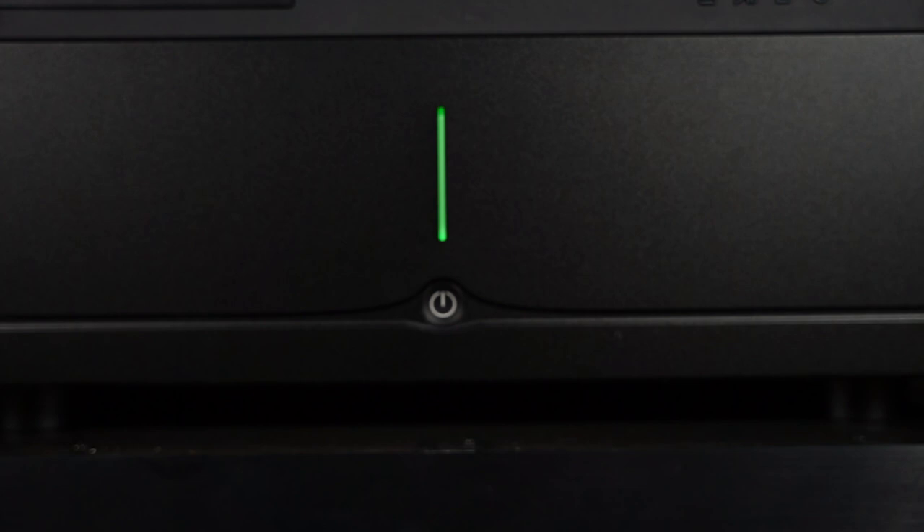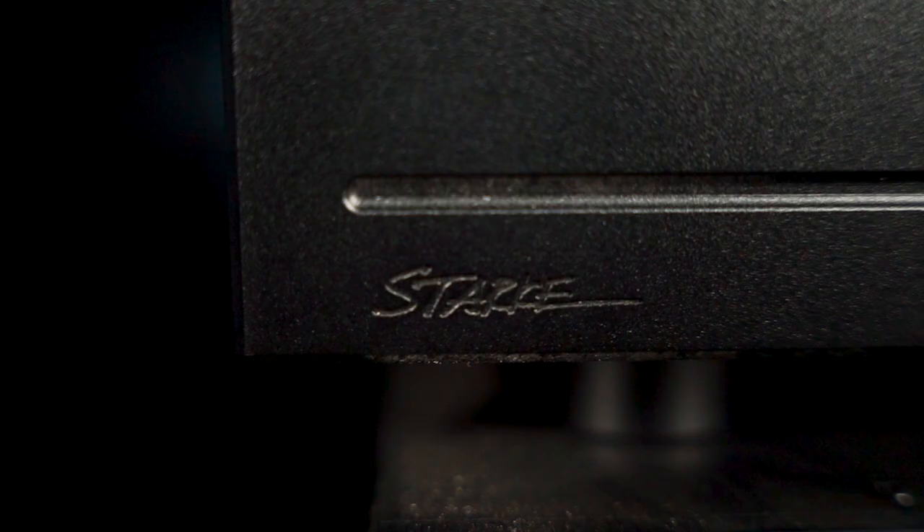Hello and welcome, people of YouTube. My name is Elon Osborne and I like to talk about movies, audio, and music. And today I'll be going over this beauty, the Fiera 8 external amplifier from Stark Sound.